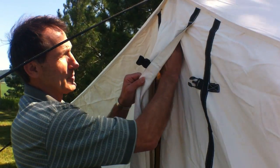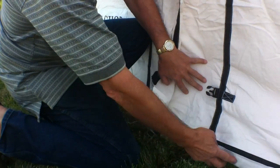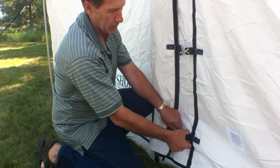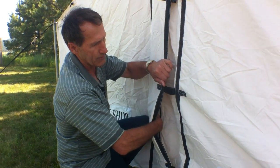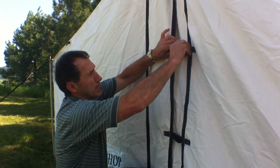You have zippers that close up the door, and you have side zippers below that totally close up the front area. If you ever have zipper problems, you have another way of closing the door with an eight-inch storm flap with these heavy-duty Fast-Tex buckles.